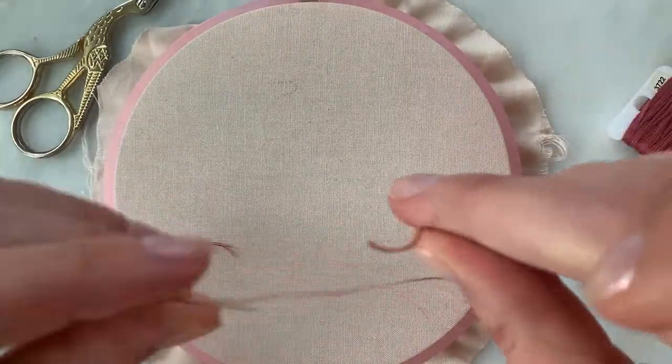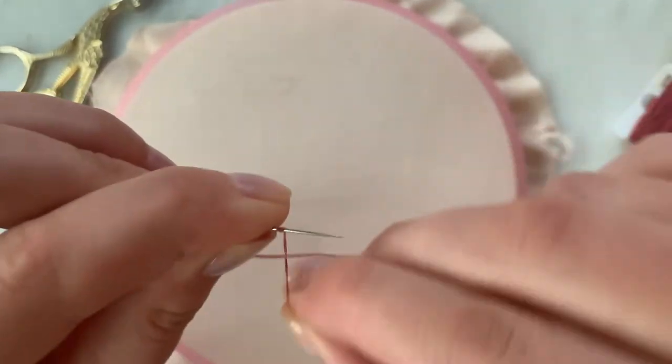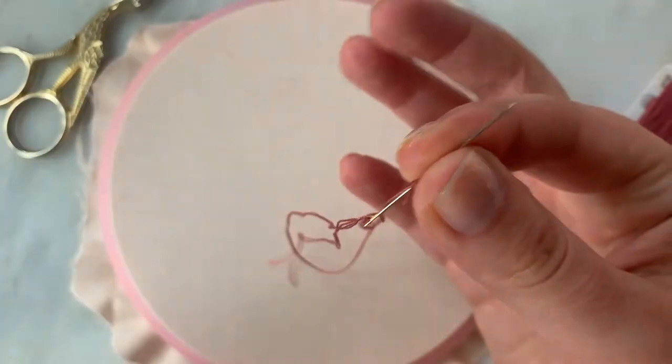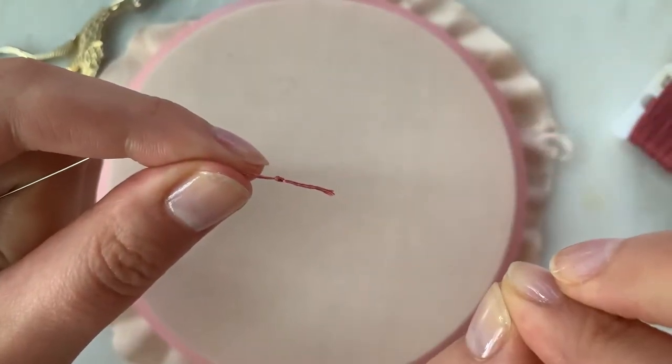All I'm going to do is use this trick of holding the end of the thread, wrapping it around my needle a few times, holding that wrapped section, and pulling it all the way through to create a knot at the end.